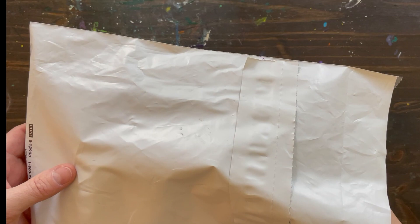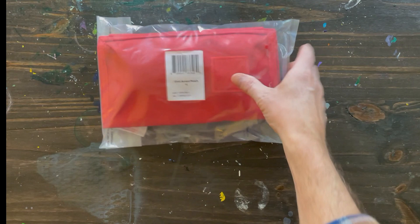Today I am unboxing the Evergoods Civic Access Pouch 1L, commonly known as the CAP 1, in Ultra Red. Let's take a look at this thing.